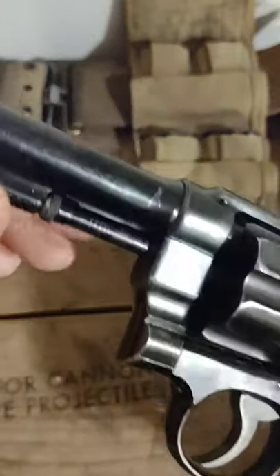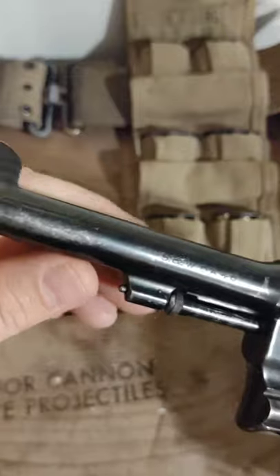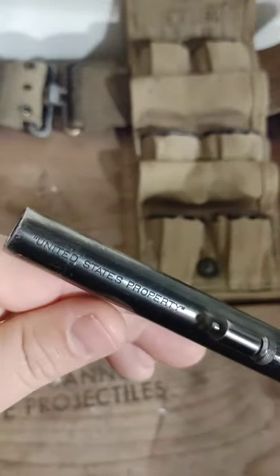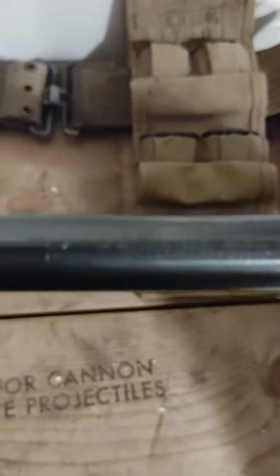You can see a couple of different markings here. You've got Smith & Wesson DA45. You've got United States property marked on the end of the barrel. Then you've got your patent marks — Smith & Wesson, Springfield, Mass — and dates.